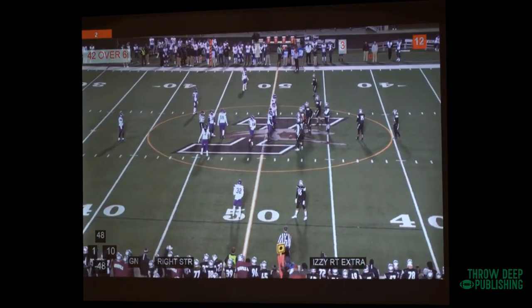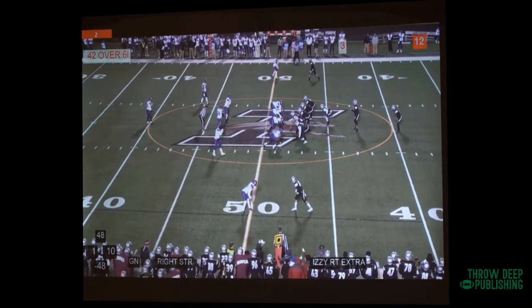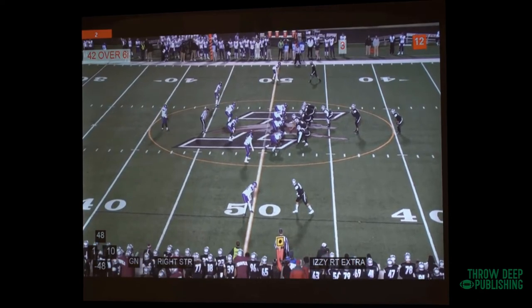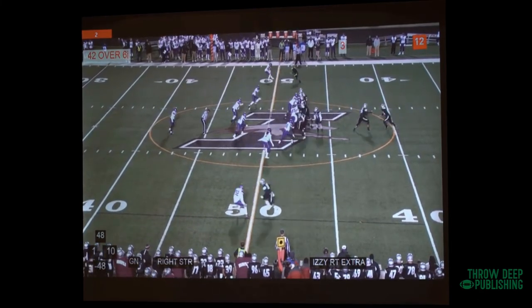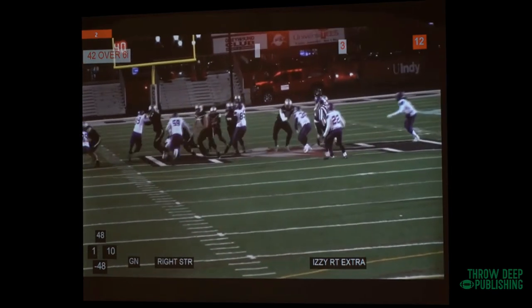So, extra — like I said — is our split flow. It has nothing to do with formation. This is right strong. We weren't a big pro team. But this is at the end of a game and we're just trying to get out of there, stay healthy and move.